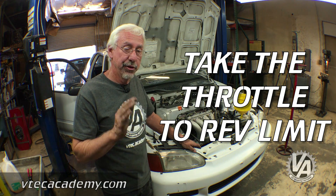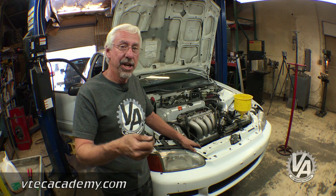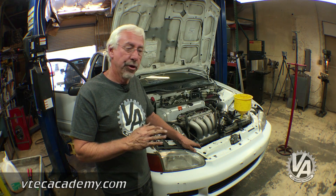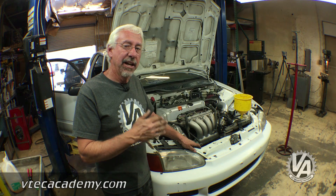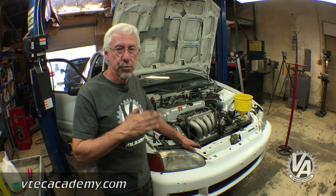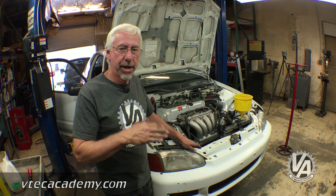Take it to the rev limit for just a couple seconds, then let off and set it off. Once you've done that, the computer will know what the idle and the rev limit is on the car, and it'll actually be a lot happier — you'll have a smoother idle and a much better running car.